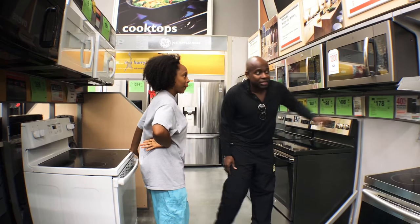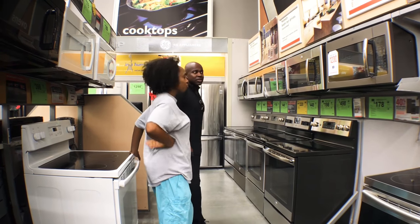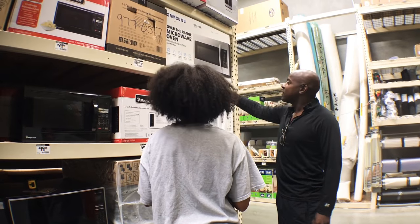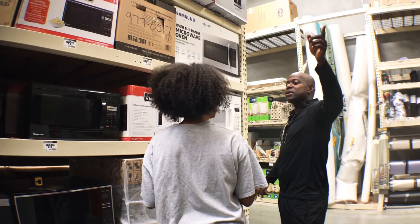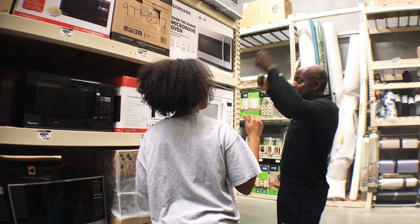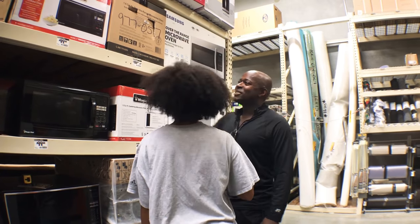I'm going to get this one. It's $178. That's the best one. Are you sure it fits? I don't know why you want to get this one — it's $198. They got some over there that's $50. Those are too big, they don't fit. I can cut it out and make it fit to where it can go in there. This is why you're not installing it. Somebody else is going to install it.